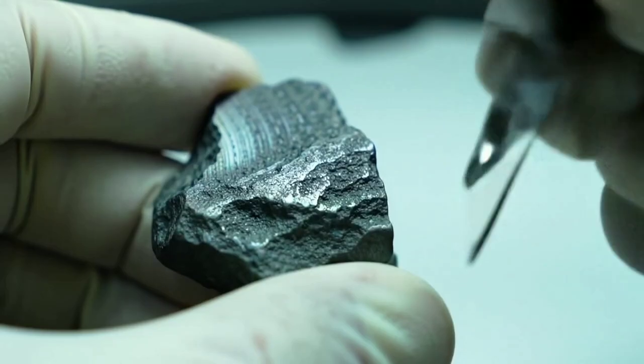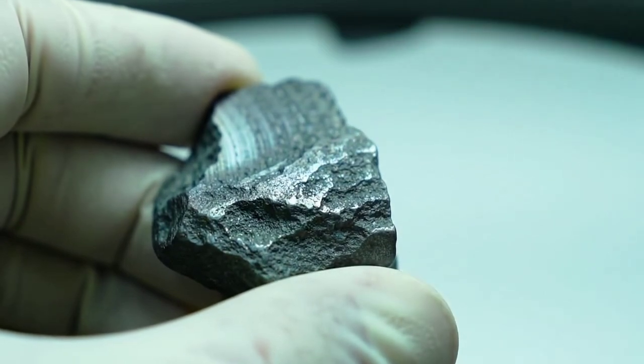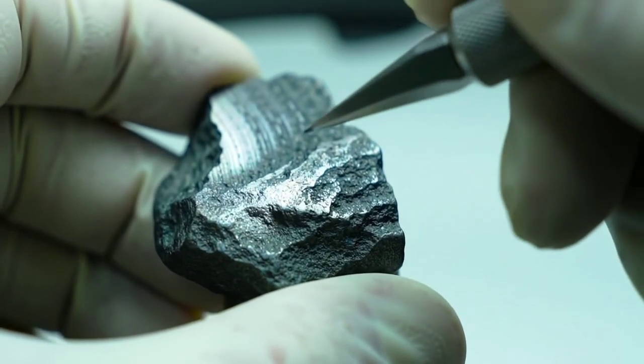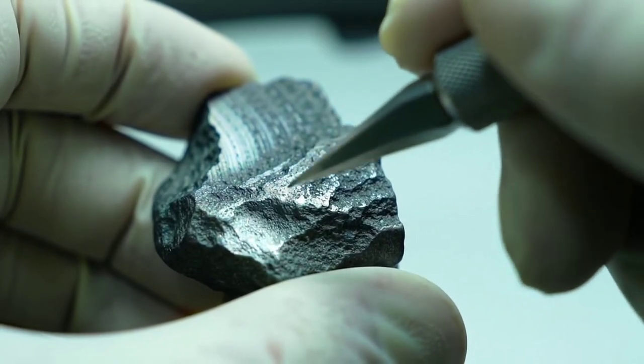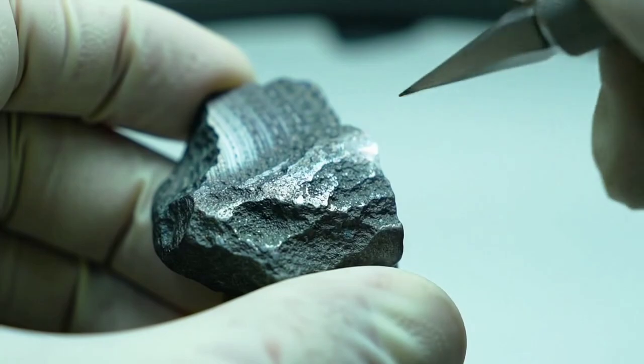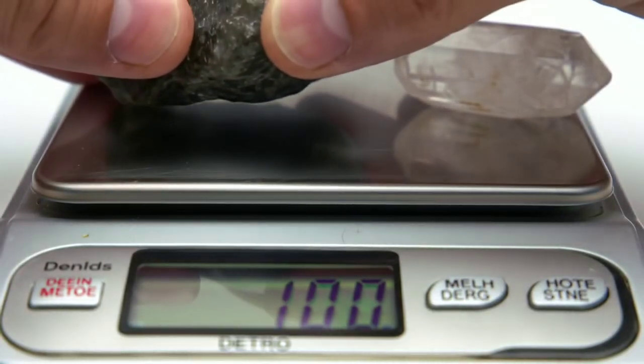Let's begin with a visual inspection. Use a jeweller's loupe or a strong magnifying glass and look closely at the surface of the stone. A real black diamond often has a rough, grainy texture and a metallic sheen — it won't look perfectly smooth or glassy. If you see bubbles inside, that's a sign it might be glass or obsidian, not diamond.